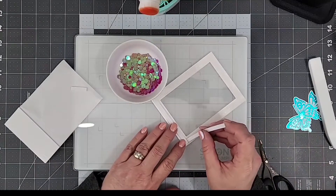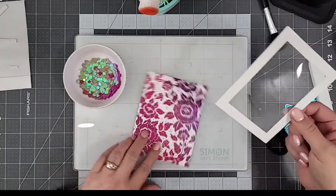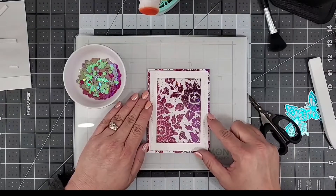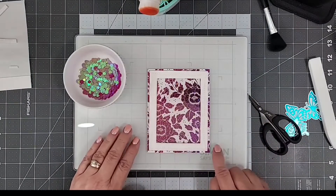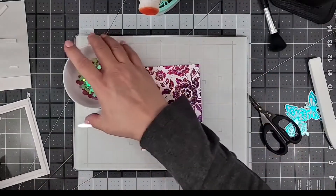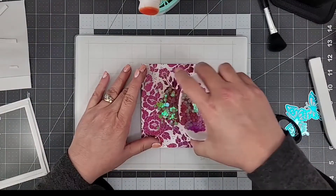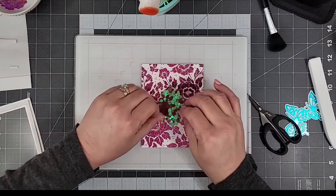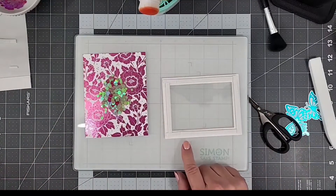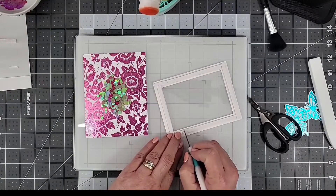We'll bring in our toner card, which I'm using for the back of my shaker, and then lay down our gorgeous beauty berry confetti and start to build the shaker. I decided to keep the foiled floral panel at a four and a quarter by five and a half inch panel with the excess around the edge of the frame. I'm piling the beauty berry confetti right in the center of the panel, then removing the release paper from the back of our foam adhesive and centering it up on the floral panel.